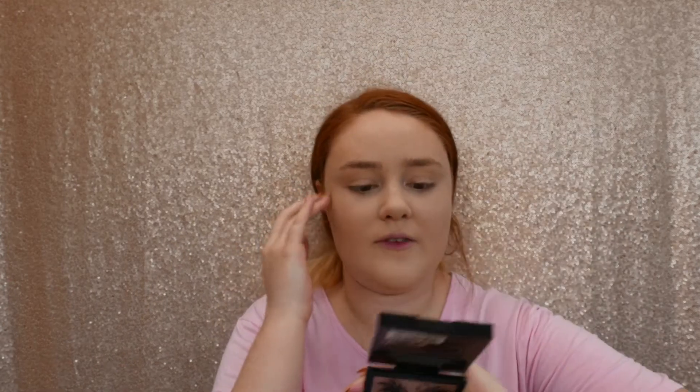After powder, the next step is bronzer. I'm using the Barry M Staycation bronzer palette — it's got a more highlighted side and a more bronzy side, and I just mix the two together, it's really pretty. When I first started doing makeup I would put bronzer all over my face, but now I do it to suit my face shape since I'm quite fair-skinned.